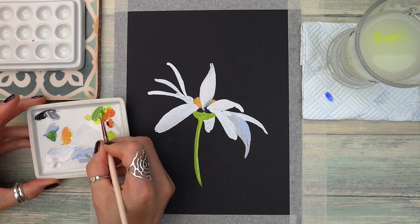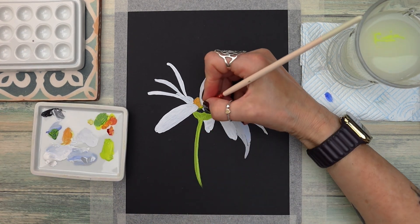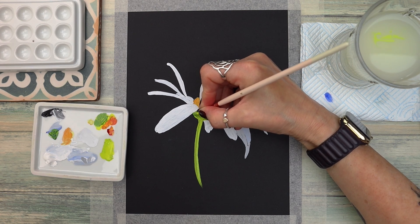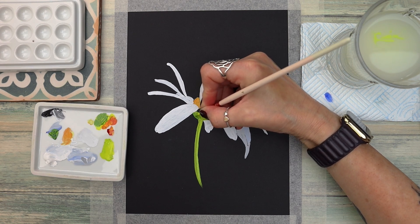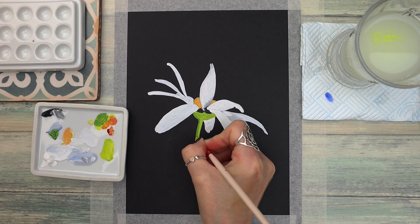I'm applying this colour on the other side of the stem and at the top of the flower. Blending your colours with gouache is really easy — the key is to keep your brush as dry as you can while having enough water to blend the colours together.